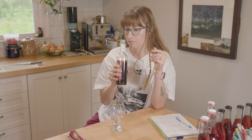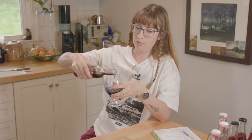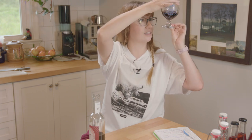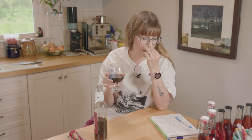Oh, that smells good though. Look at that color — holy, oh my god, it's so dark you can't see through it. Who knows if this is clear or not. This needs to open up for a minute. That is deep — I don't even know how to describe the scent. I'm just gonna try it.